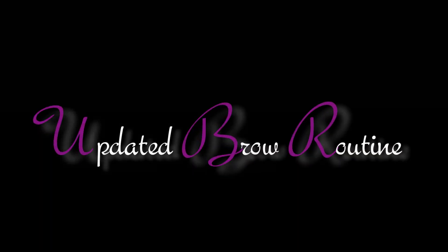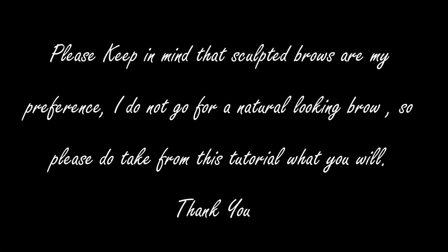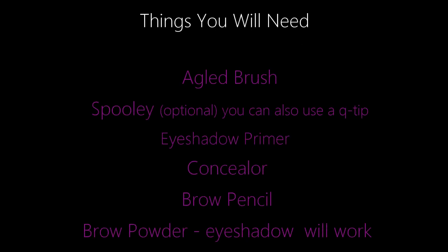Hey lovely! So this is going to be my updated eyebrow routine. I have recently changed the way I do my eyebrows, and I just wanted to share with you the way that I achieved my sculpted brows. These are a couple of things that I think you will need to groom your brows.